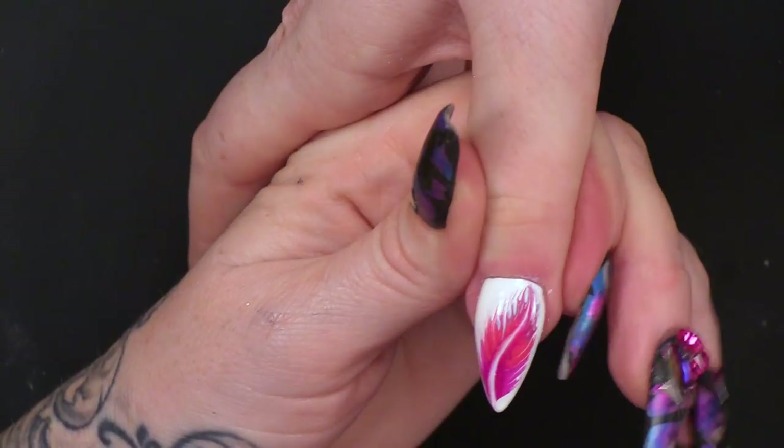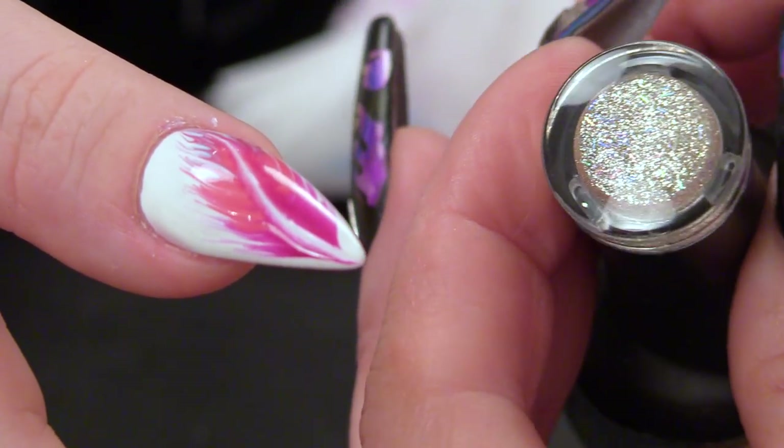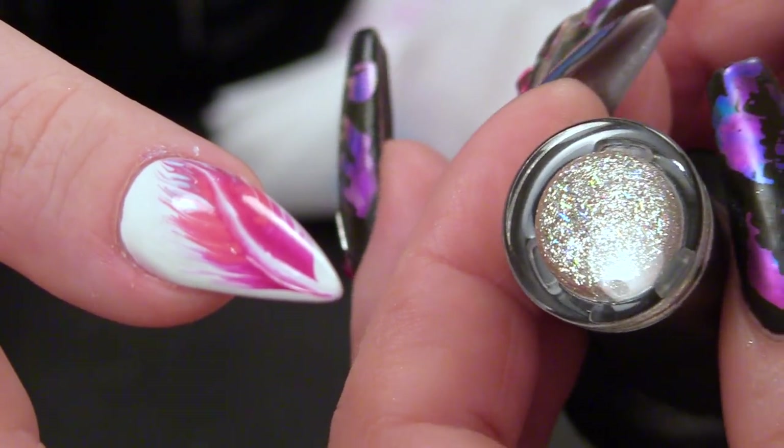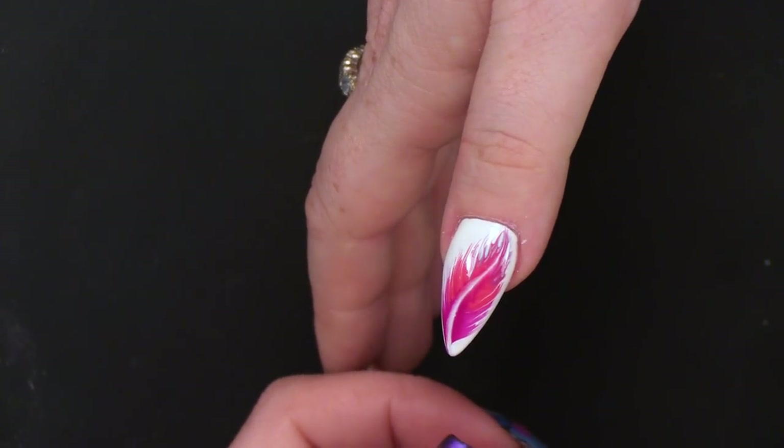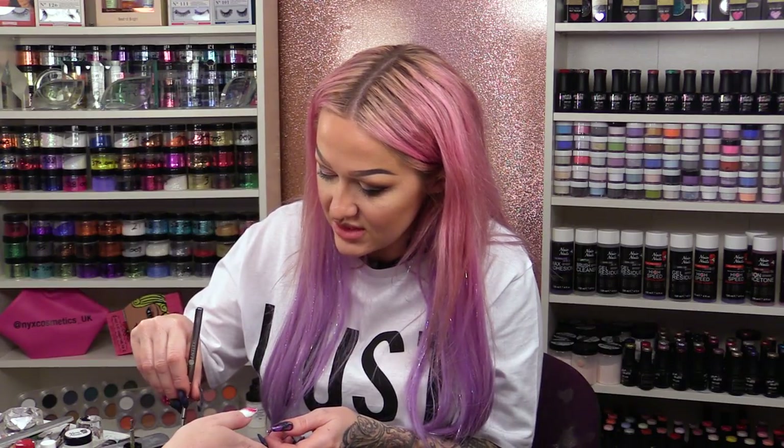Now you could leave it like that, but I want to add a little bit of sparkle. So we're going to use this colour from the glitter range of the Urban Graffiti Gel Polish. It's got lots of different sparkly particles in there. On the same brush — you don't need any more tools. You can use the same brush for this whole design.